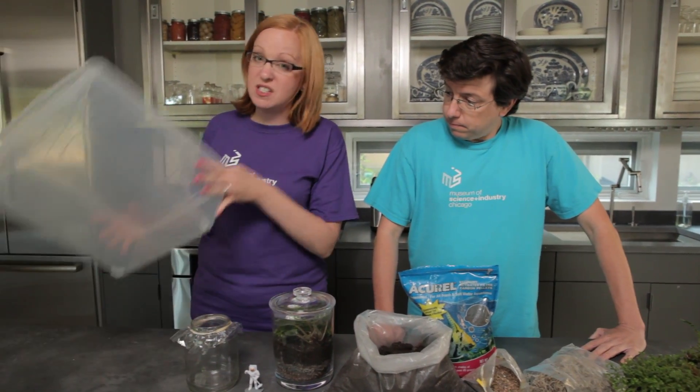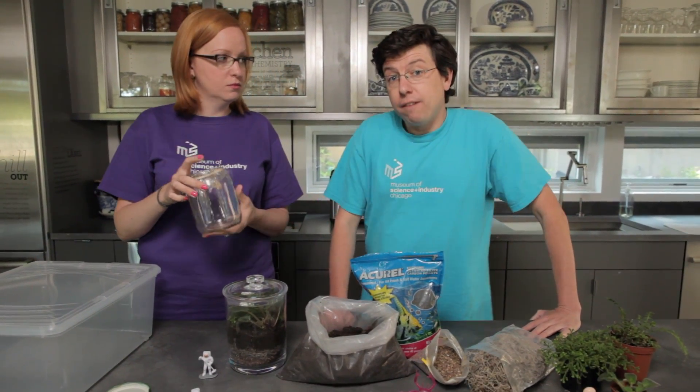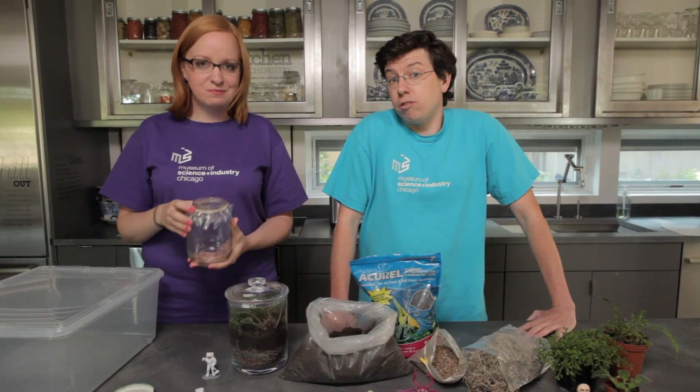You can use a variety of different containers — we have some examples here of things you might want to use. The important thing is that they're clear and they have a clear lid. You need to make sure that sunlight gets in, because that's going to give the energy that your terrarium needs to grow.